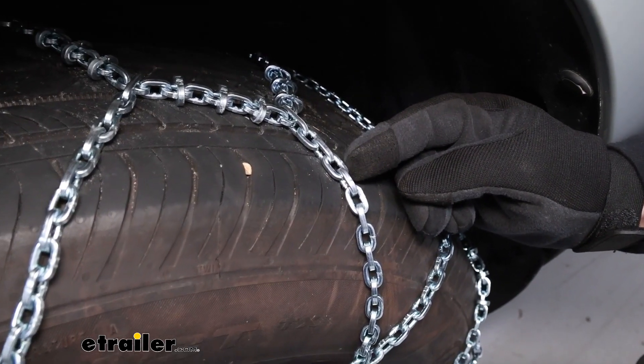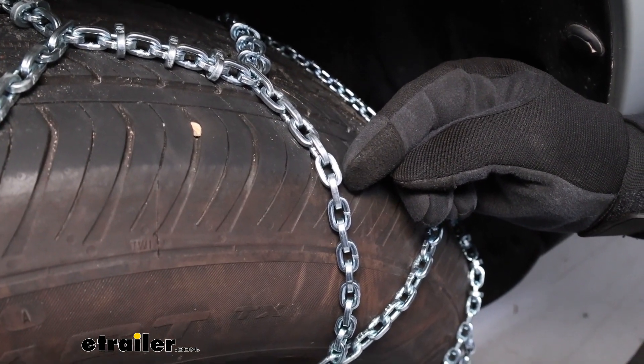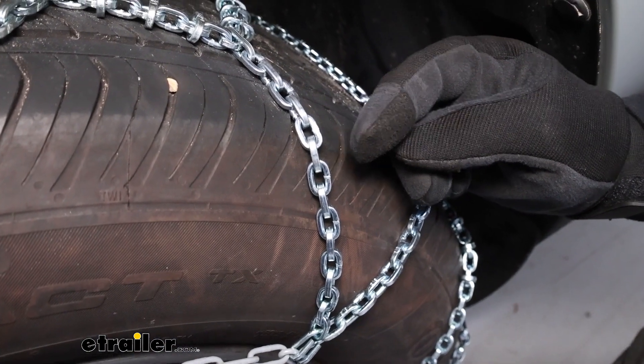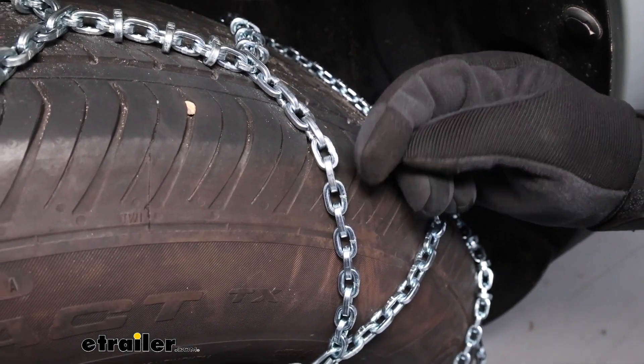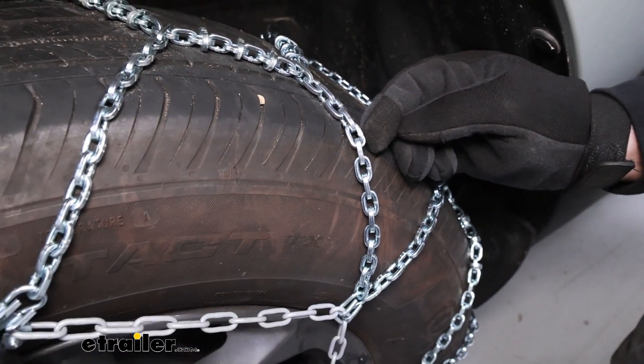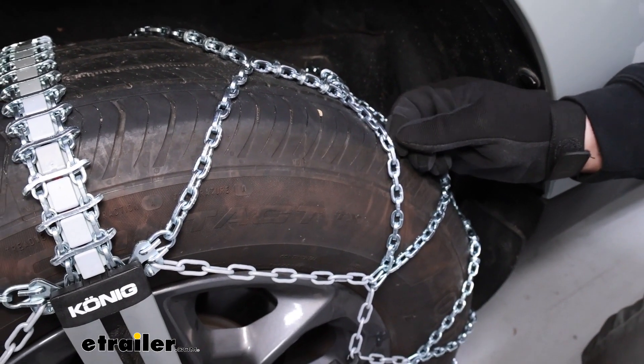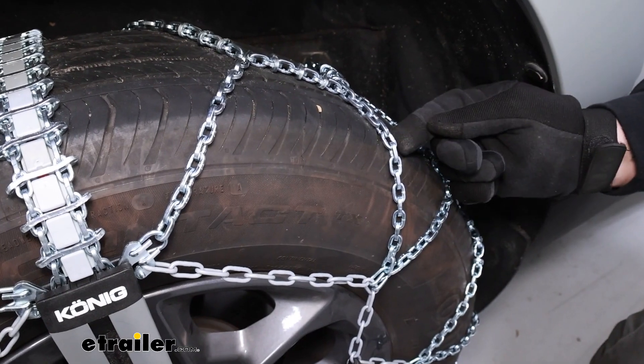The chains are constructed of a manganese nickel alloy steel, which is going to result in a much more corrosion resistant chain when compared to something like a low carbon steel. So if you're looking for something that you can invest in and trust that it'll last for multiple seasons because of that nice corrosion resistance, that's the kind of material you're looking for.